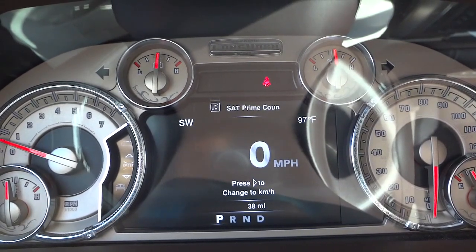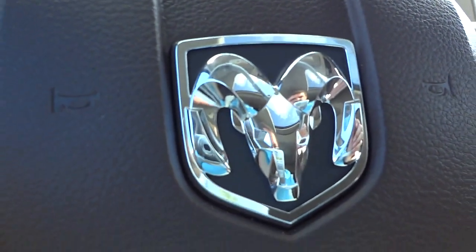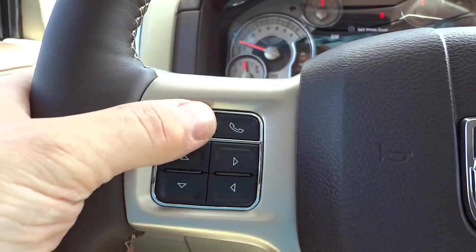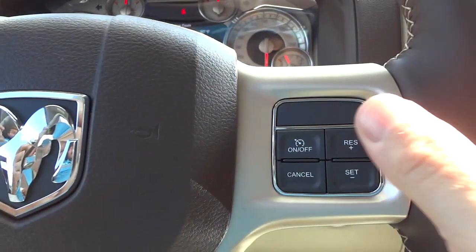You've got the digital temperature on the top right and the compass on the top left. There's a nice RAM logo in the steering wheel, with controls for answering the phone — once you sync your phone with the Bluetooth system — and your cruise control is here too.